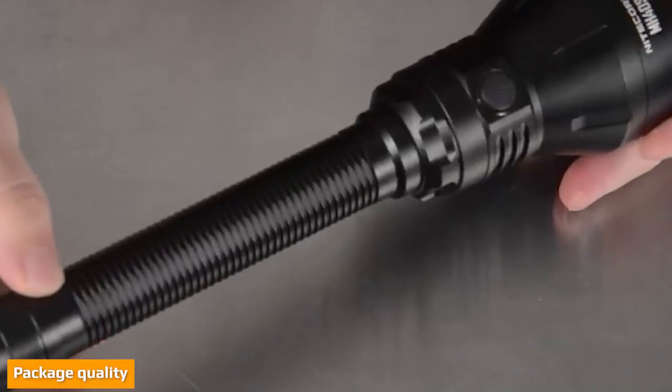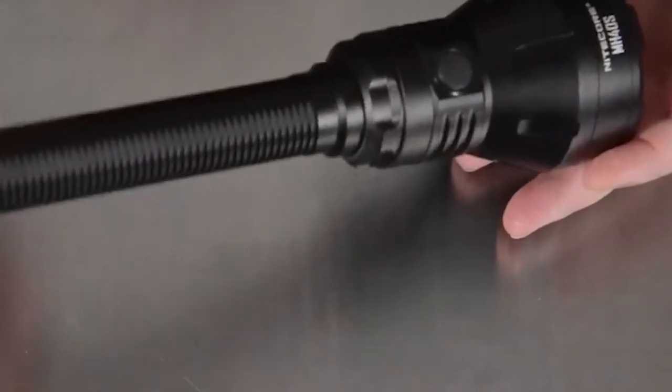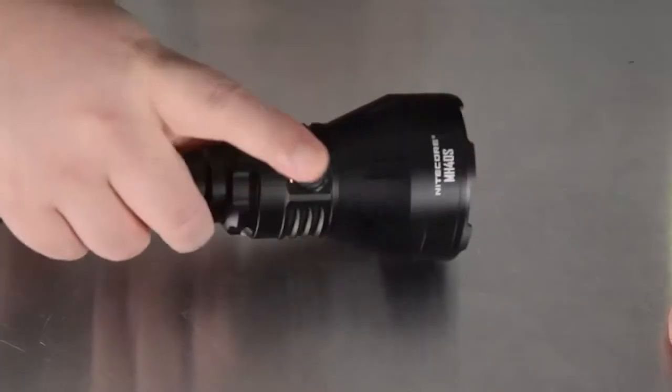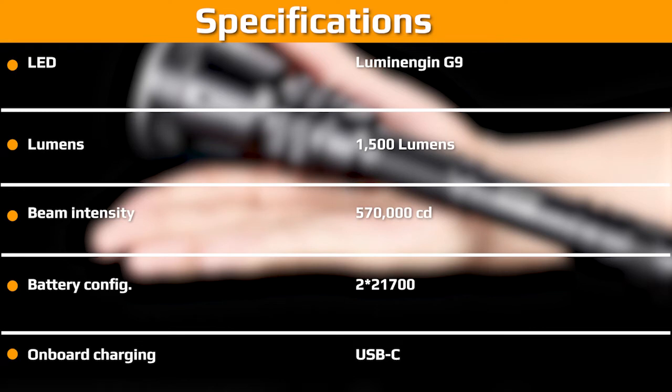Like any mainstream brand, you get a really nice package. In fact, Nitecore products can be found in some brick and mortar shops, so they need eye-catching graphics and tons of features and specs. The MH40S package doesn't disappoint. Inside, the light is nestled in foam with the accessories neatly stowed in boxes. The charging adapter had its own box, and the holster and other bits were in a bigger box. Everything is included to get up and running — an impressive amount of kit, and all the accessories seem very high quality. The charging adapter is ATL certified, so it's not some generic cheap charger.